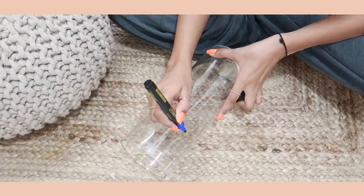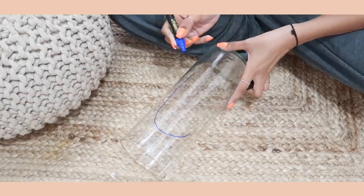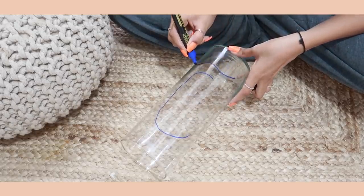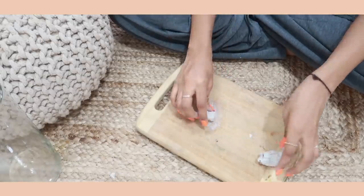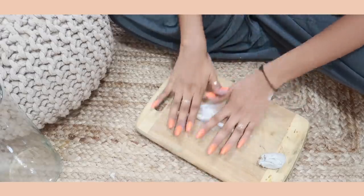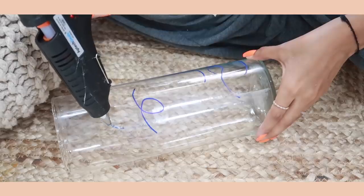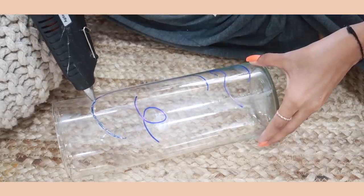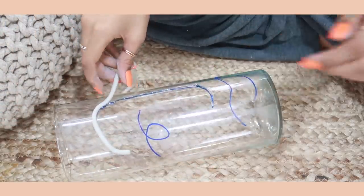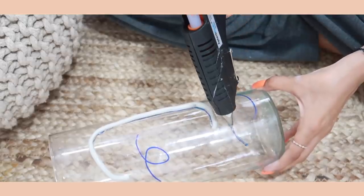This is the glass container I had at home, but you can literally use anything. I'm using a marker to trace a face on top of it — this acts as a guide for my clay. Taking the clay, I'm making really thin earthworm-looking pieces — not super thin so they won't break. This depends on the design you're going for. Then using a hot glue gun I'm going to glue the clay on top of the container. You can also use Fevicol. I trace a line and place the clay on top, continuing this for the rest of the vase. Let it sit for about an hour.